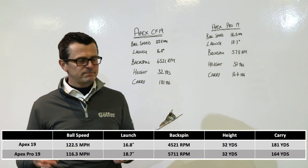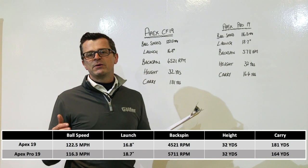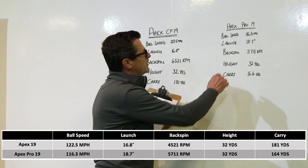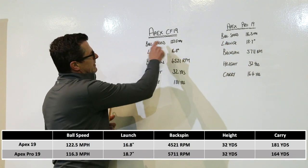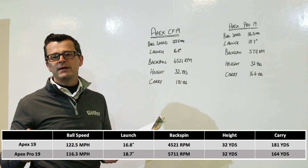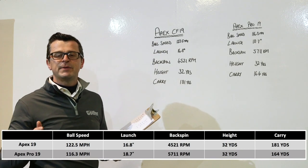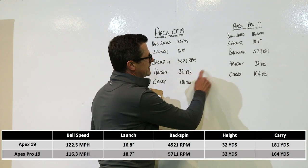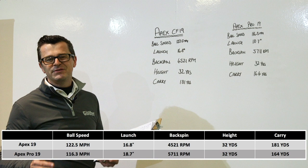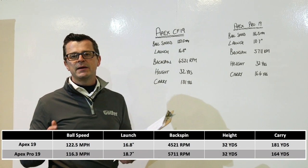Let's have a quick look at the data. There's a huge amount of difference in ball speed — we're looking at two irons with two very different lofts on the 7-iron. Neil gained six miles an hour in ball speed going from the Pro into the CF-19, which is a huge gain. He dropped spin by just over 700 RPM, which isn't ideal, but he was still able to peak shots at exactly the same height using both irons. When we look at carry distance, he gained 17 yards from a 7-iron going to the CF-19 from the Pro, and that is a really, really big gain.